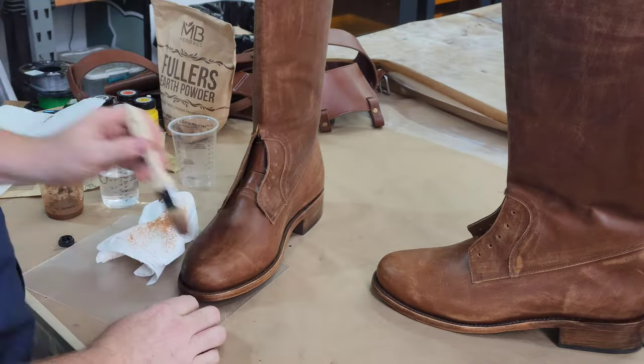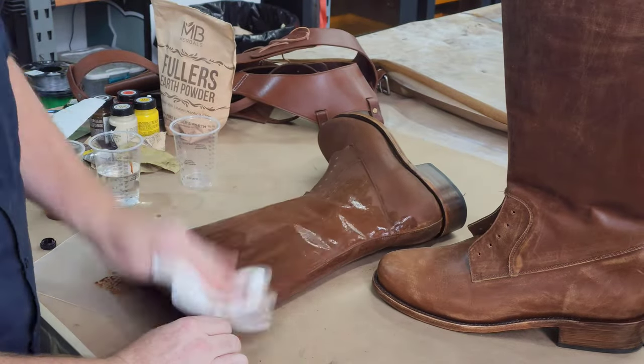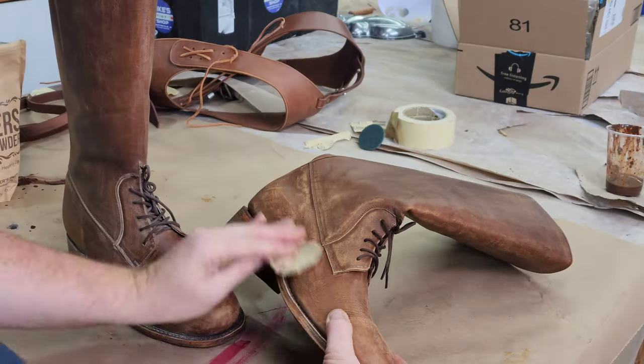I'm using very, very heavily watered down burnt sienna and burnt umber, applying it very liberally and then dabbing it off with a paper towel. Don't wipe it off — you'll leave streaks.